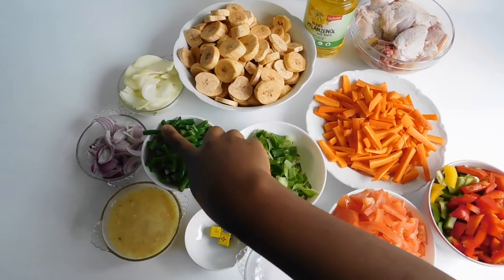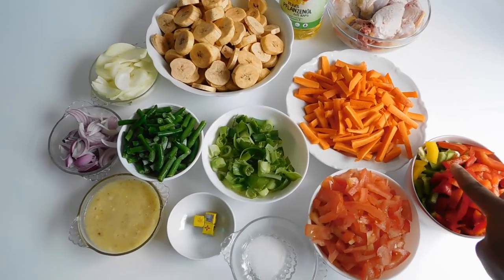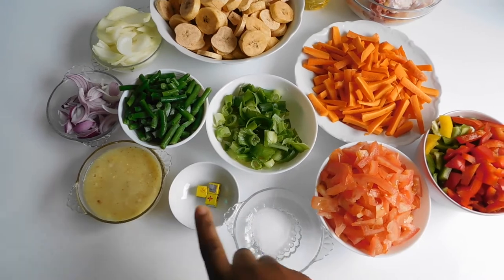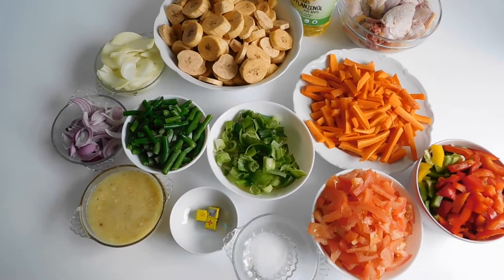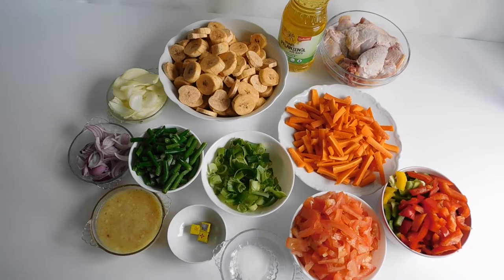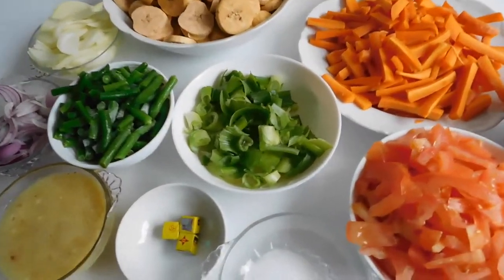Let me get down to the introduction of the ingredients: chicken, vegetable oil, plantain, red and white onion, green beans, spring onion, carrots, capsicum peppers or paprika or bell peppers, chopped tomatoes, salt, three cubes of Maggi, and ginger and garlic ground. You can also add white and black pepper. These are all the ingredients, looking colorful and beautiful!